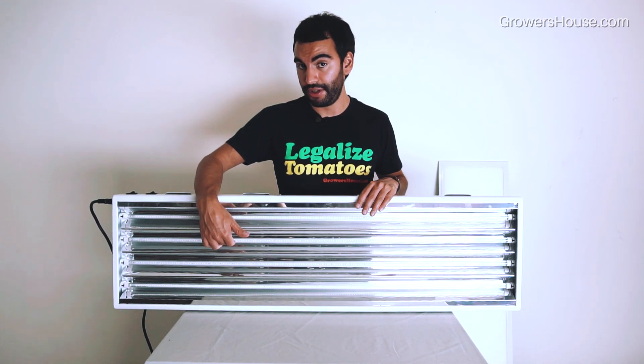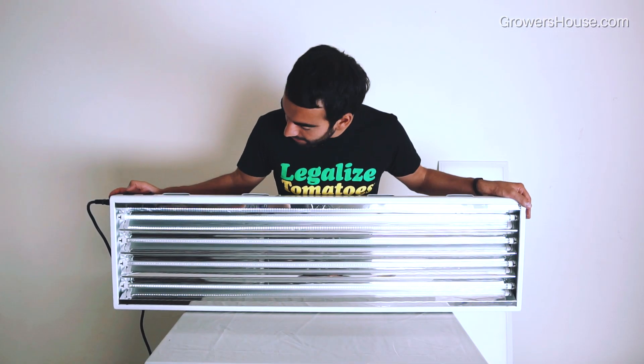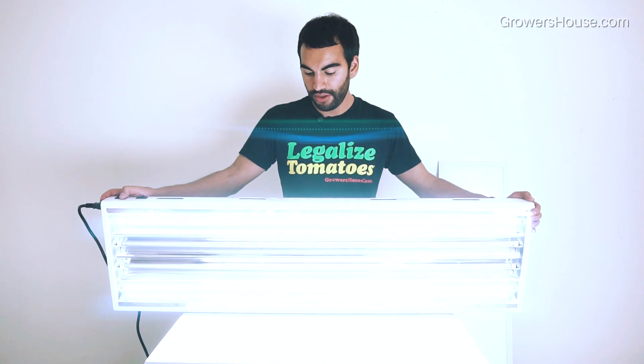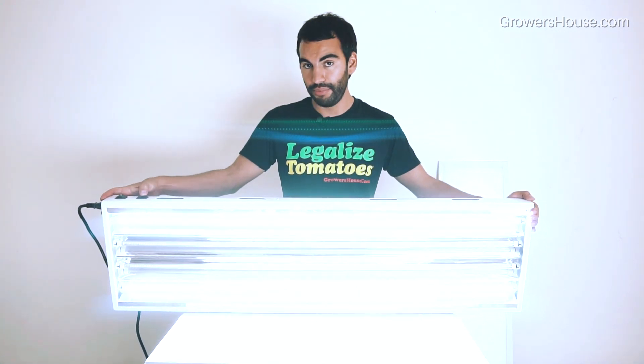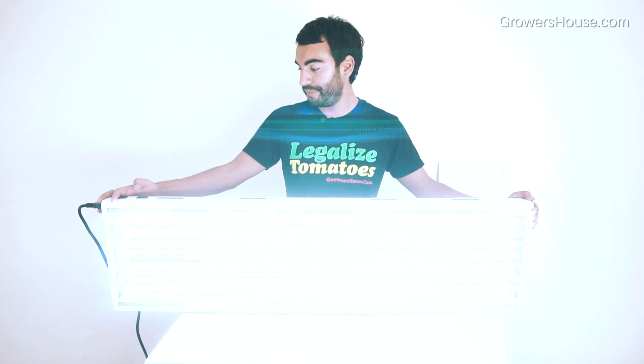I'm going to turn this on really fast — it'll probably blind the camera but we'll get some good shots. There you go — looking at that white spectrum, the one that's really good for veg, and then now we're turning on the UV spectrum. You can see that you can make a really nice mixed spectrum if you want, and operate these in the same T5 fixtures you might already have in your house or growing operation. We're using it with a standard T5 fixture where you can switch between two banks.